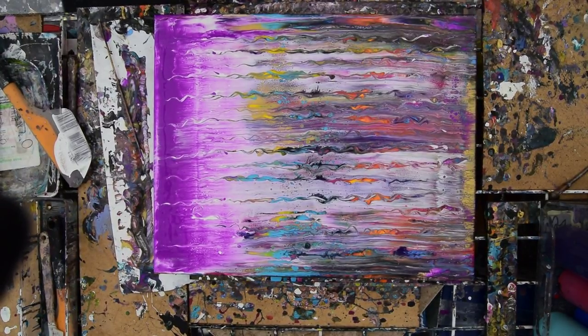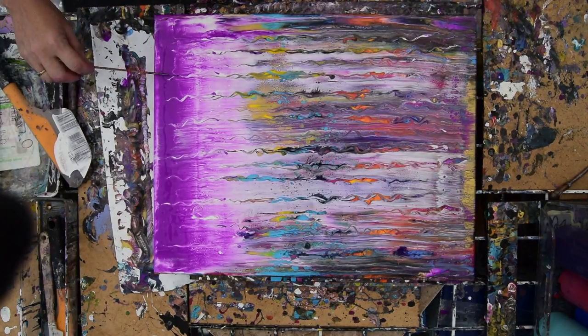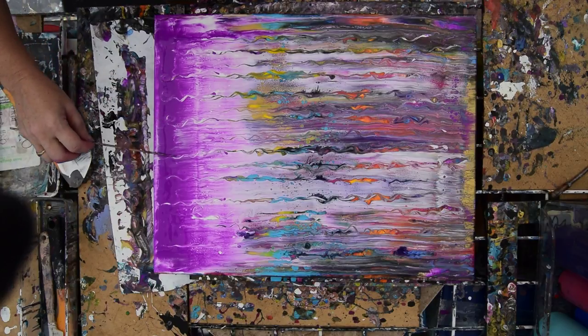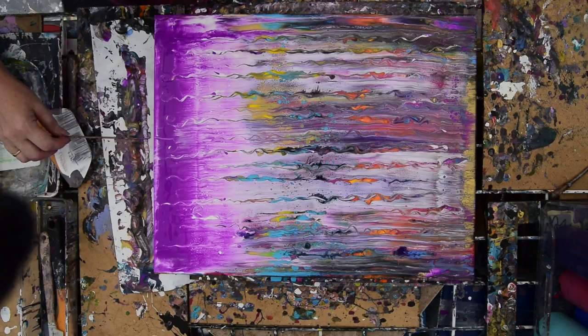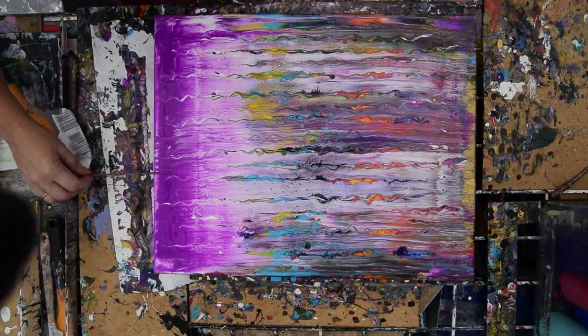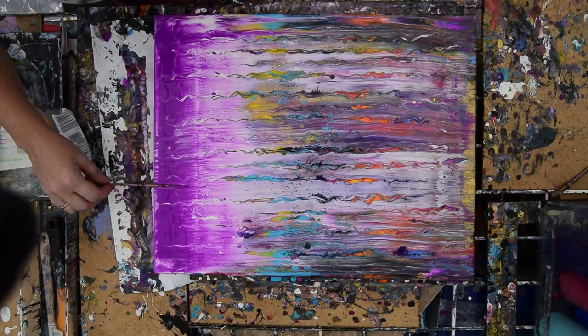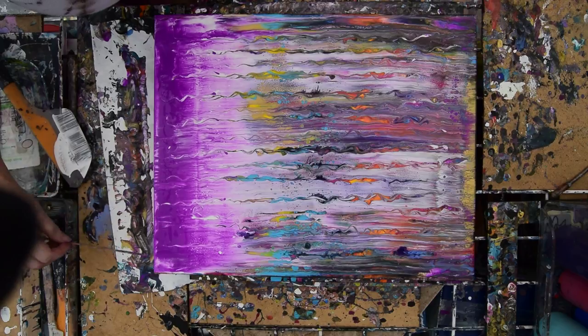This is Priscilla Batzell in Spring Hill, Florida. In August, outside, we've just done a swipe. It's kind of fun, with a lot of white underneath my neon purple. My hope was that I would be able to keep the color lighter, like not turned into burgundy.